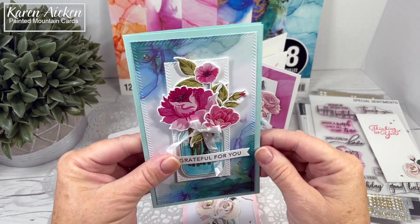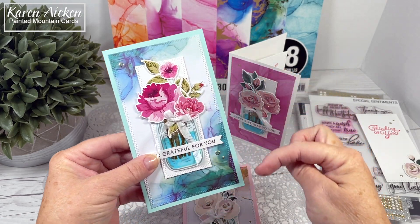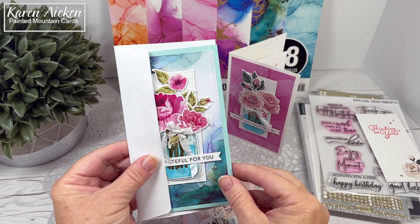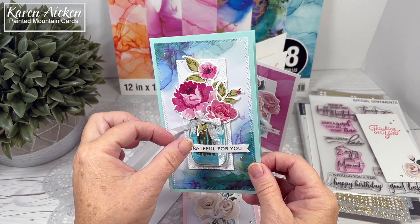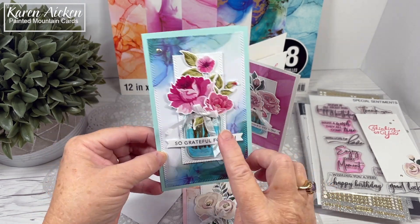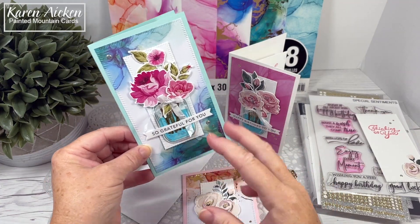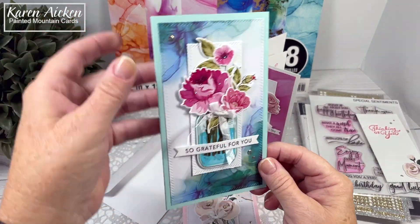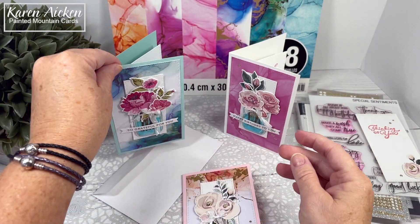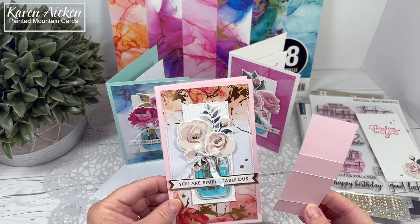These mini slimlines are my favorite mini slimline size — they are three and a half by six inches, and they fit in those number eight or six and three quarter inch envelopes for mailing. This is the quarter inch crinkled seam binding from Stampin' Up, and that's another thing I've ended up buying three different rolls of as I go through quite a bit of it. Everything is also popped up on thin foam tape, which I get at uline.ca.